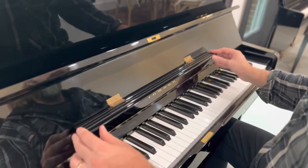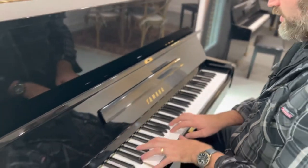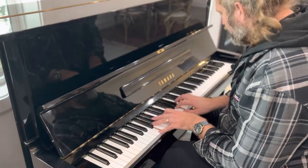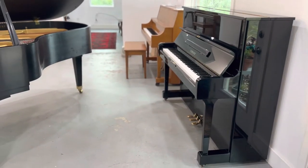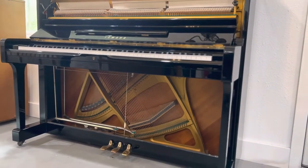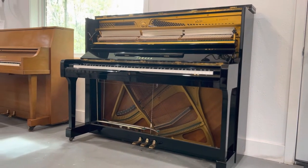The music desk is three pages wide — three pages of paper. There's a rich sound to it. It's a brighter sound — it's got a bright sound to it, but very pleasant.